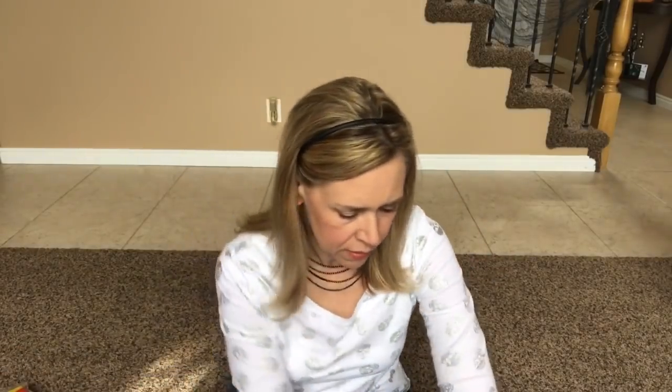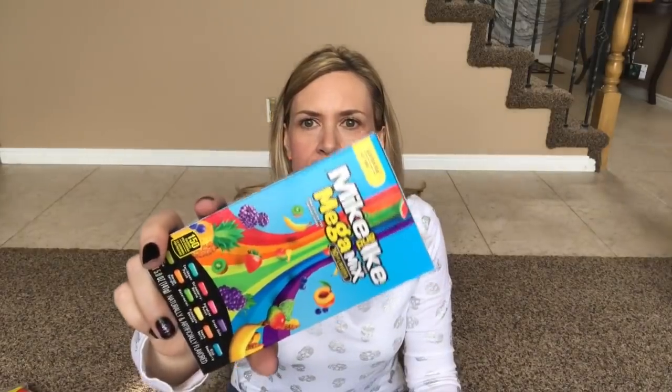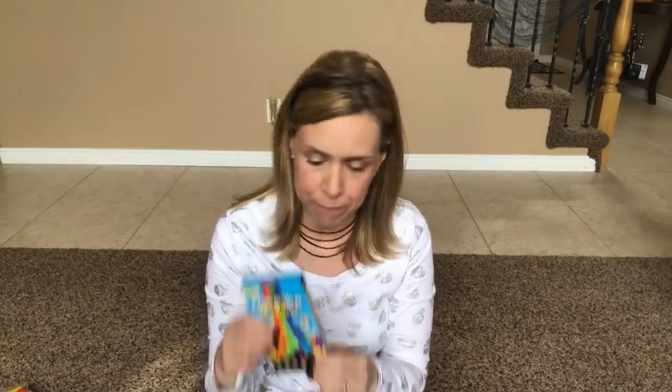My husband loves Smarties, so he wanted me to pick him up a package of those. I also got some AAA batteries. And here are my very favorite Mike and Ike's — they come in this blue box and these are the Mega Mix. You get Caribbean Punch, Strawberry Banana, Paradise Punch, Grape Soda, Kiwi Banana, Mango Delight, Watermelon, Pineapple Banana, Peach Berry, and Blue Raspberry. I love these flavors — they're the best.